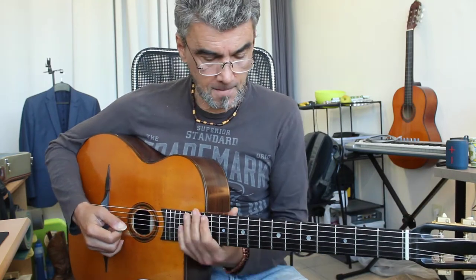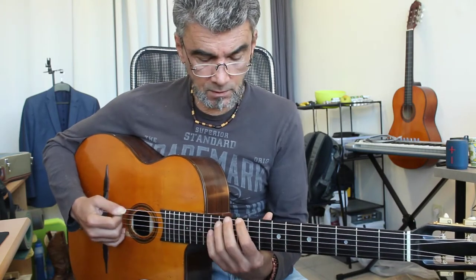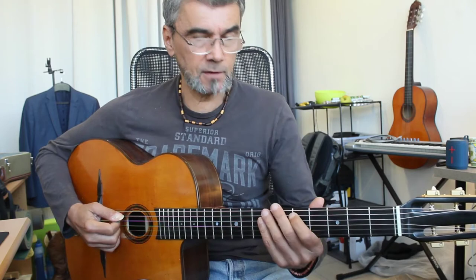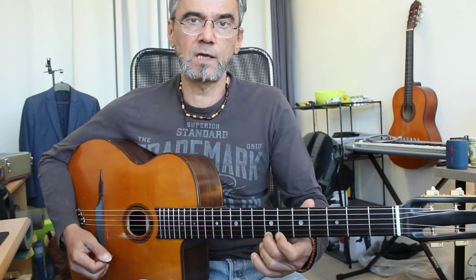Third lick from Bossa Dorado, again an E7. This one starts on the 10th fret of the E string. You have the same notes as the first lick.